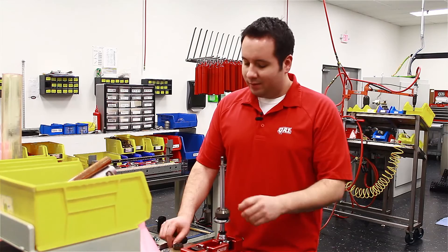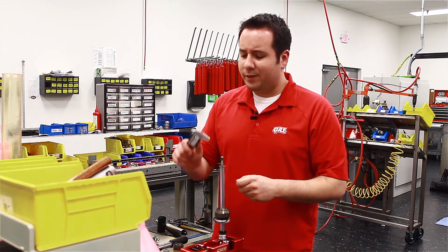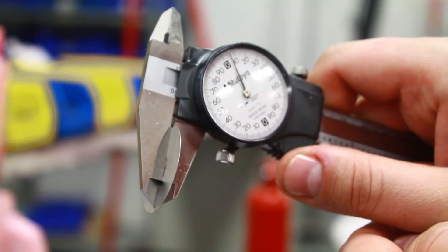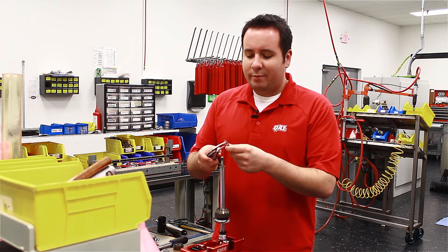So to revalve the shock, first you want to know what you're starting with for valving. That's where our caliper comes into play. We're going to measure each disc. This one in particular is 8 thousandths thick. You want to measure the thickness and the diameter of each disc.